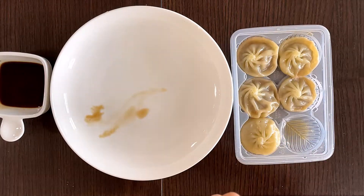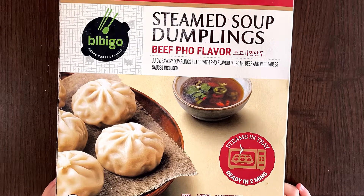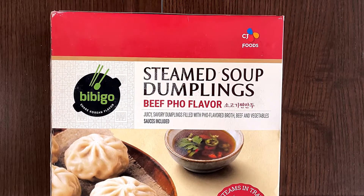I think it's going to just burst in my mouth. Hello Tiny Engine Reviewer friends. Today I'll be reviewing Steamed Soup Dumplings. Can you guys see it?